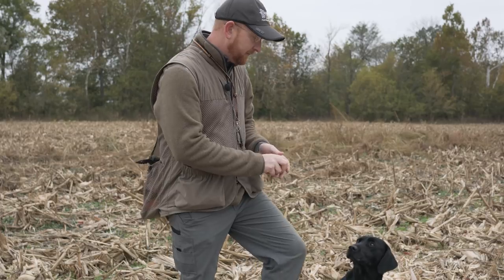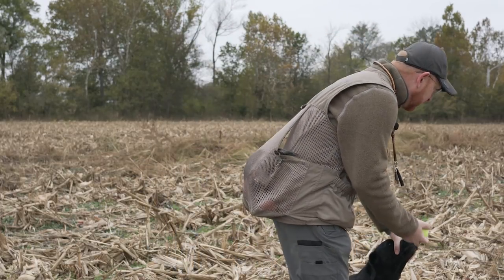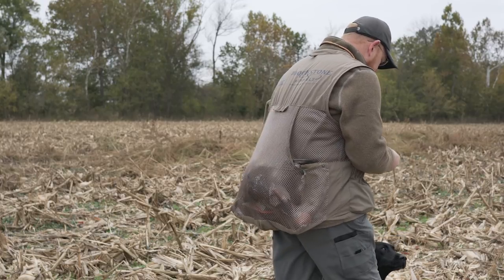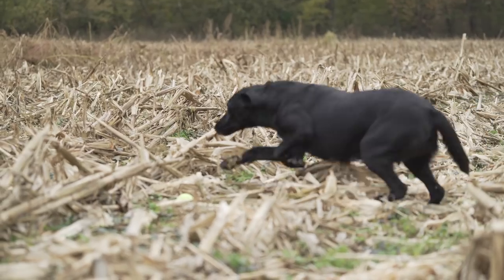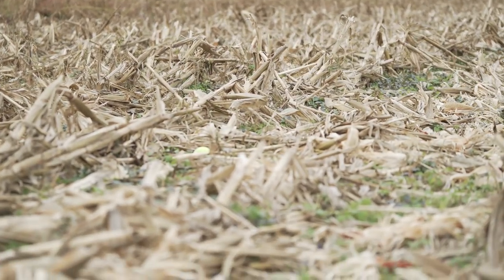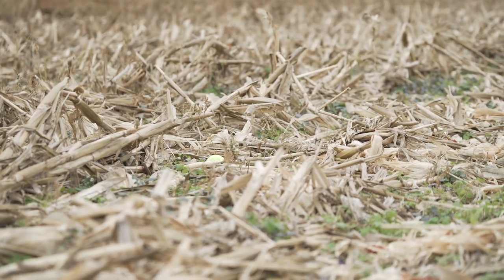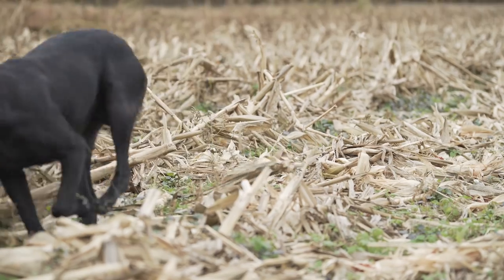We've got our tennis ball out. We're just going to toss this out and do a little hunt command with her, ask her to look for it. You can see there's a lot here that she's got to navigate, but the main thing is we want that nose down looking for that scent. Good girl — she found it.